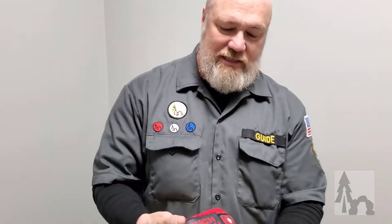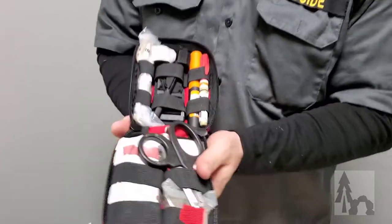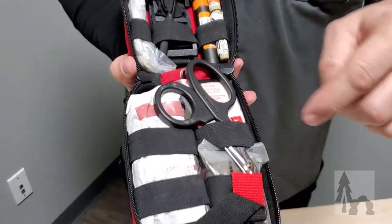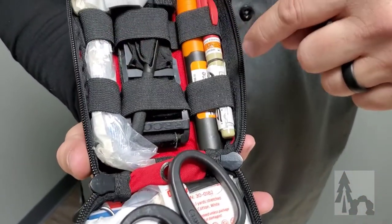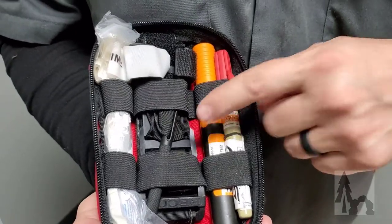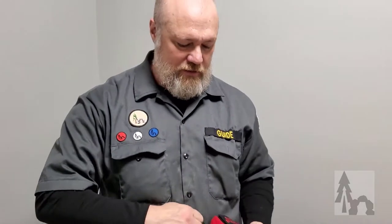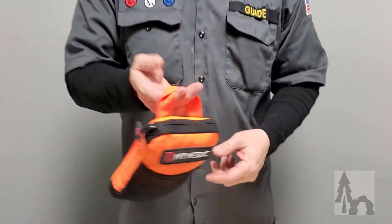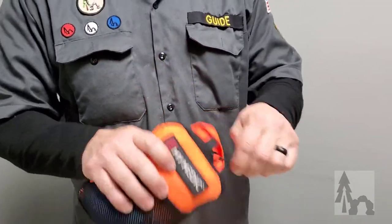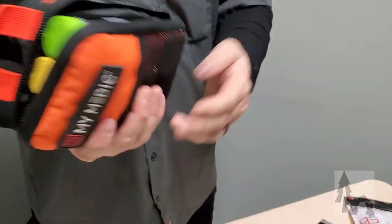We usually take an ouch pouch and then a full trauma bag or blowout kit — this would be for more serious wounds. We've got trauma shears, personal protection, bandages, tourniquets, nasopharyngeal airways, needle decompression needles, EpiPens — that sort of thing for more serious injuries. I keep that with me on outdoor events too. For my day-to-day carry, I've got a blend between a trauma kit and an ouch pouch that I keep on the outside of my daily carry bag.